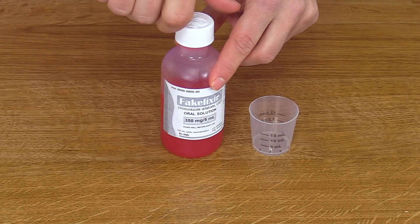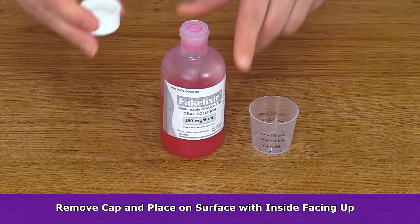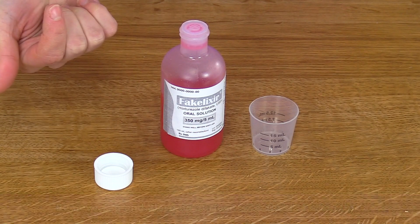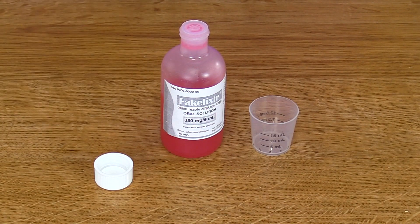After shaking the medication, you want to remove the cap from the bottle — twist it off. You want to place it in a secure location, and place it so the cap opening is pointing up so the bottom of it doesn't become contaminated on the surface you're working with.